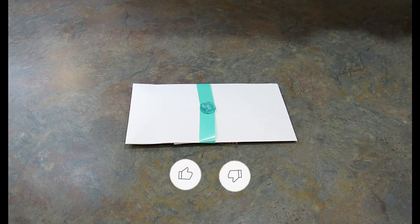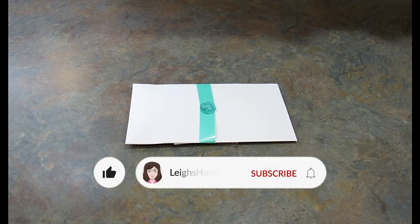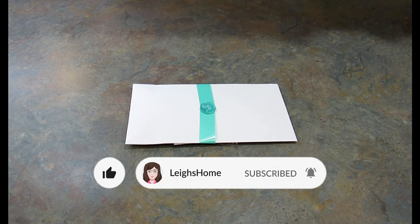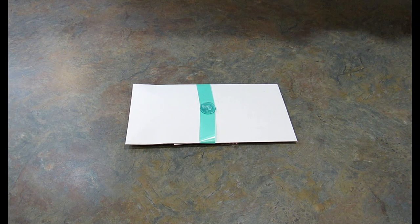Hey guys, it's Leigh and I'm back today with the unboxing of Mint Mongoose. Mint Mongoose is a monthly jewelry subscription. It is a woman-owned business and it was started back in 2015 by a lady named Helena when she had her first child. Fast forward to today, she's a mom of three with a fourth on the way.